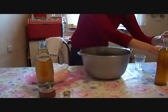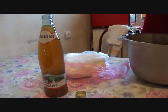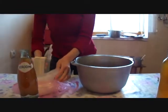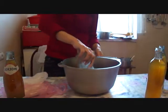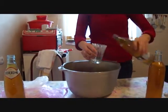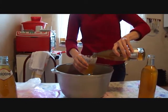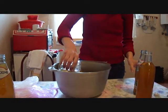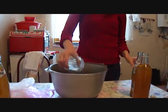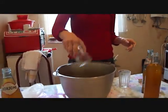Here we have four bottles of grape juice and cornmeal flour. We're doing about one cup of cornmeal flour, one cup of juice, and also a half a cup of regular flour.